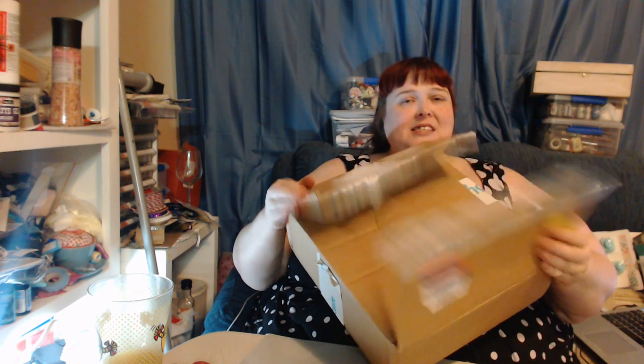Hello my angels and devils and all who may wander here, it's Amanda Christina. I've been sitting on this box for a while. I'm so sorry for not posting it sooner, but this is the first day I've set up the camera and done everything. So what's in the box? What's in the Blitzy box?